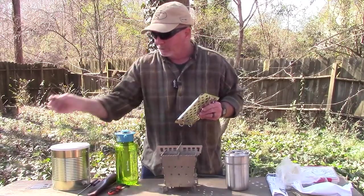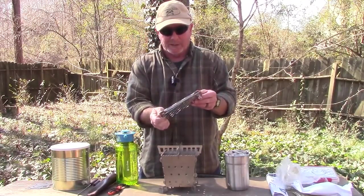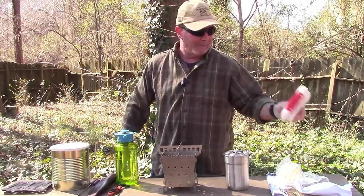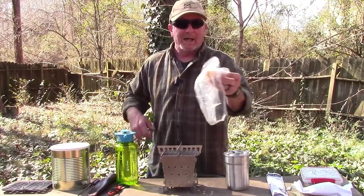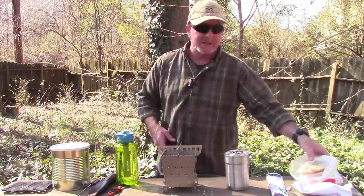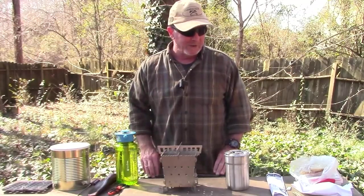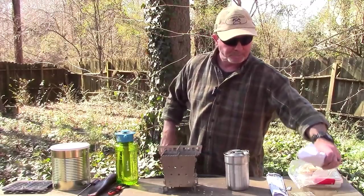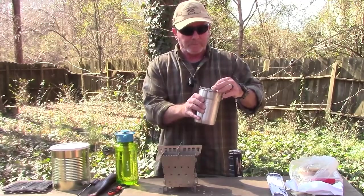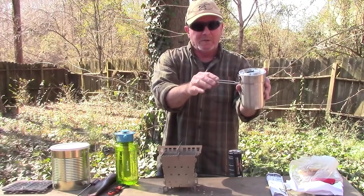I've got a couple of pieces of sourdough bread from Panera Bread, a little butter, and my Stanley folding cup — which has a handle that snaps down, a lid with a strainer, and comes with two plastic insulated cups. It's 20 ounces with measurements shown. Also got a bag of black Hampstead tea from London, because sometimes I like to have a cup of tea instead of coffee when I'm camping.